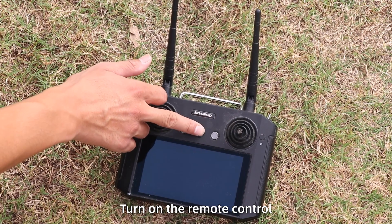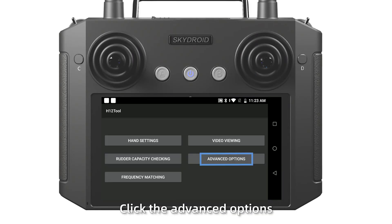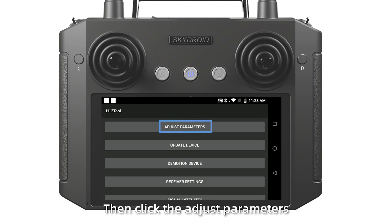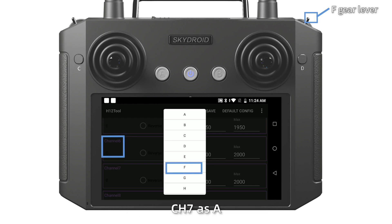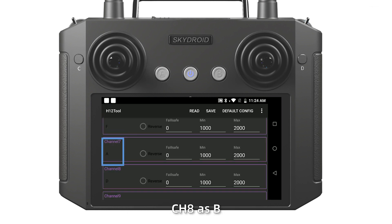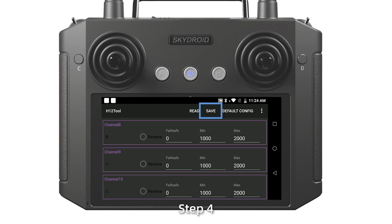Step 3: Turn on the remote control. Open the H12 tool. Click advanced options, enter the password, then click adjust elements. Set channel 6 as F, channel 7 as A, channel 8 as B, channel 9 as H, and save it.